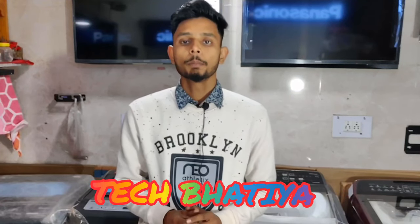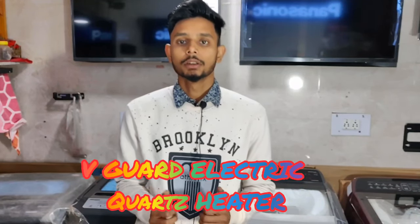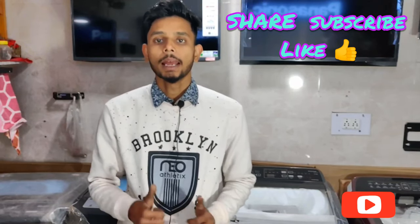Hello everyone, welcome back to my YouTube channel Tech Bhatia. Hope you are doing good today. As you can see from the title of the video, today I am going to do an unboxing of the Vigar electric heater, so stay in the video till the end so you can get all the information about the product and its features.